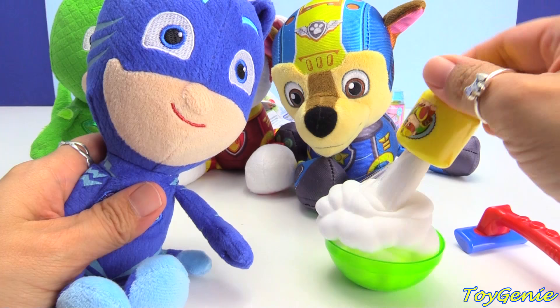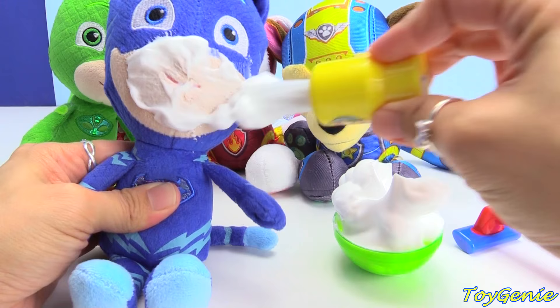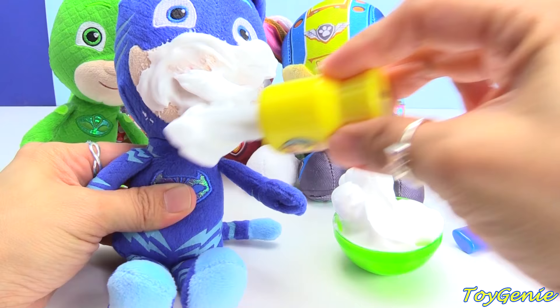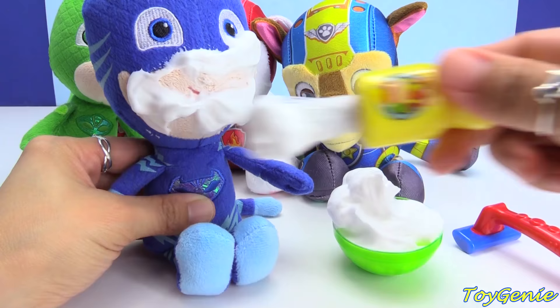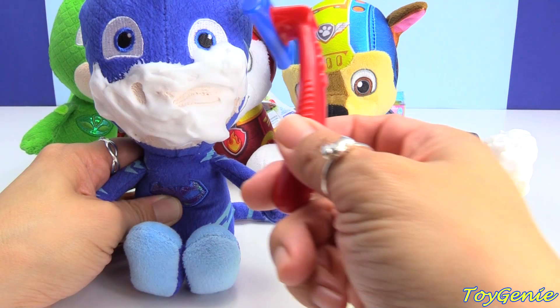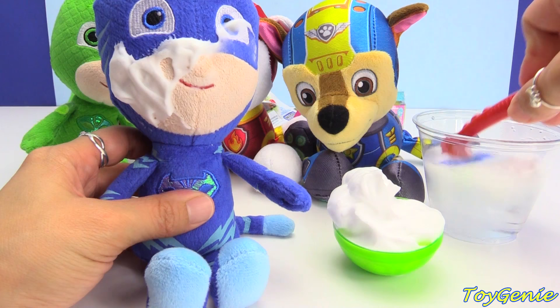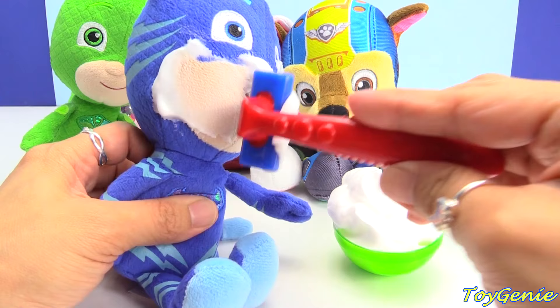Let's grab some more and put it all over his face. We're going to stand the brush here and get this little razor ready. And let's shave it off — look at that, what a nice clean shave! Uh-oh, we got some in his eyes! Let's rinse this off in some water and keep shaving. Let's get it out of his eye.